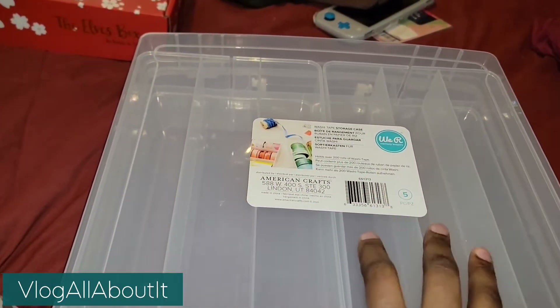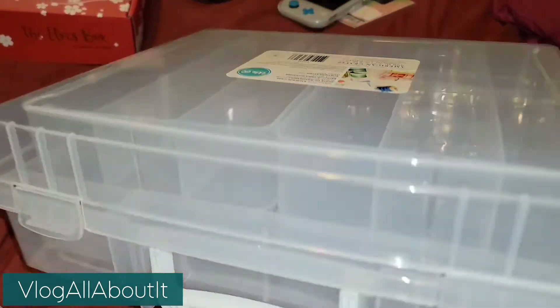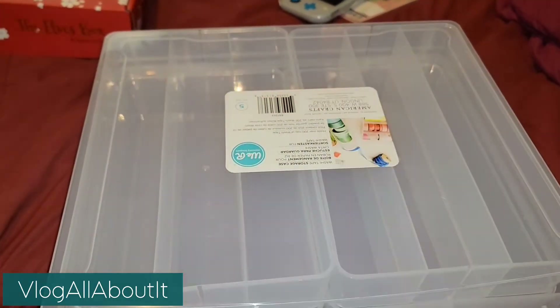I had ordered this prior, received it, and it came damaged, so I had to send that back. I just got this one in.